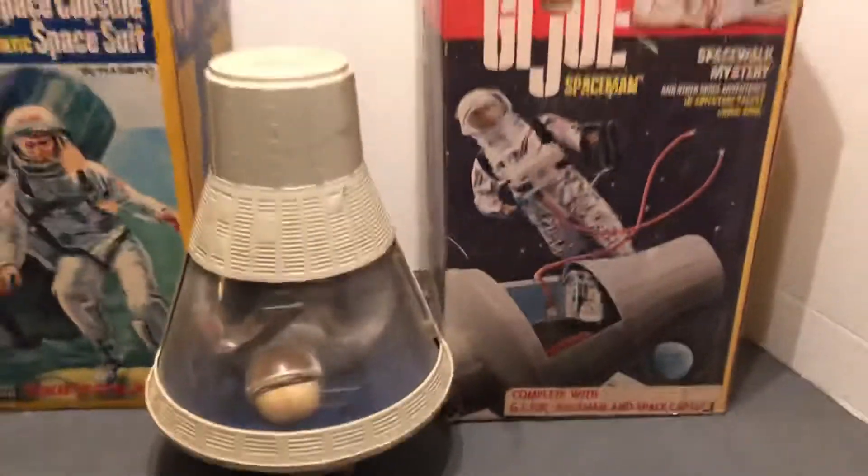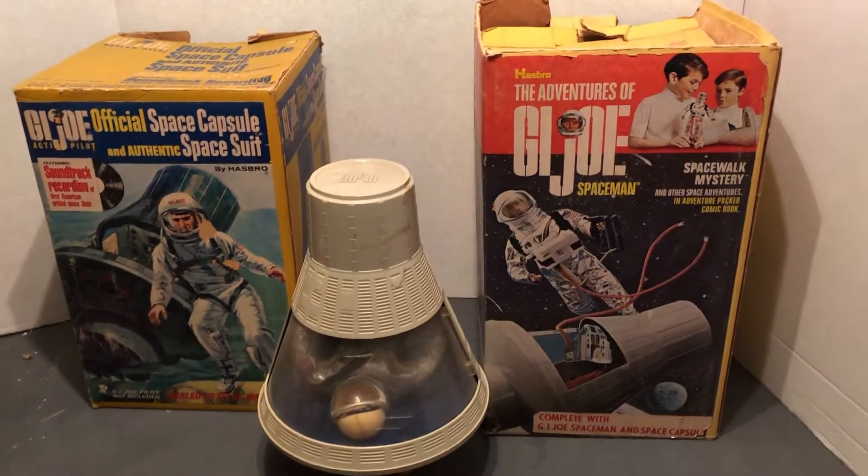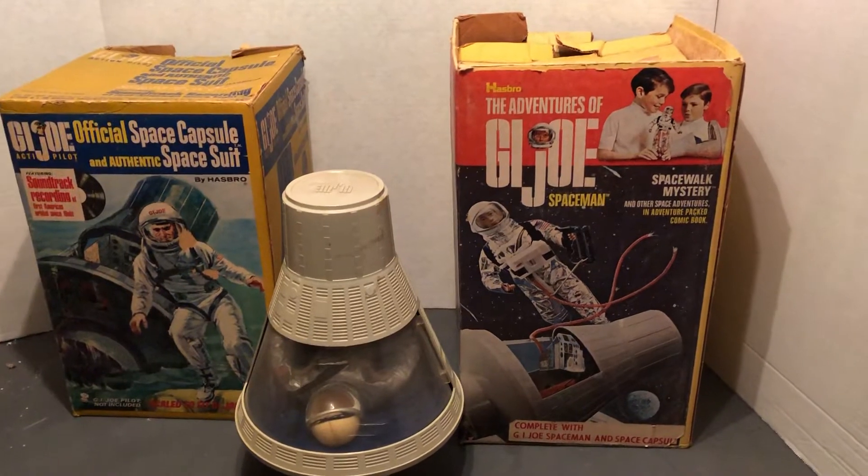So that's a video for some classic toys — an awesome collection from the 1960s G.I. Joe. Thanks for liking and subscribing.